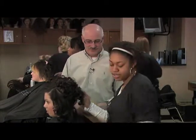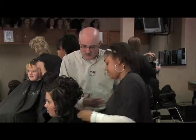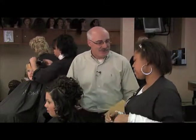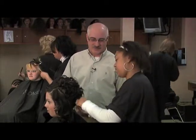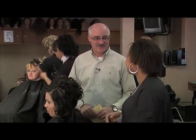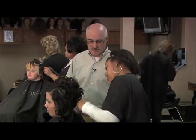So talking keeps it from being awkward. Is there anything specifically you talk about? I know at barber shops they talk about politics and sports — what about for women? We talk about nails, different color choices, the weather outside and stuff like that. So having good people skills is pretty important — being able to communicate.